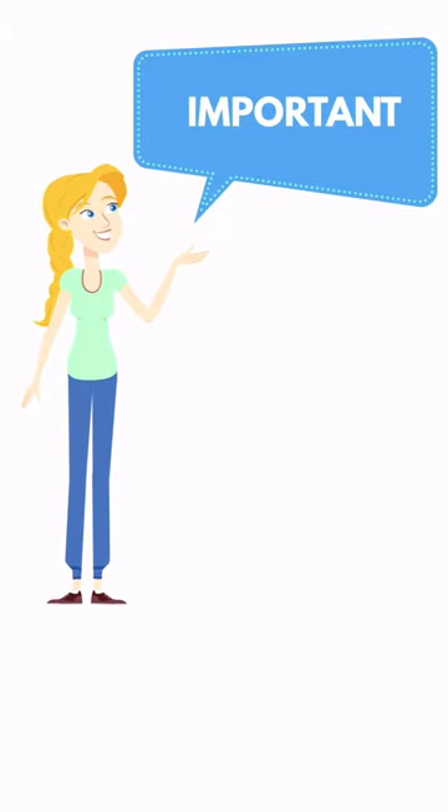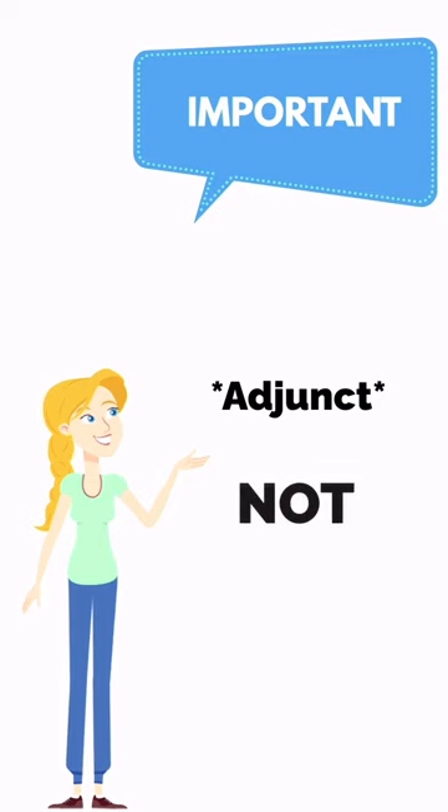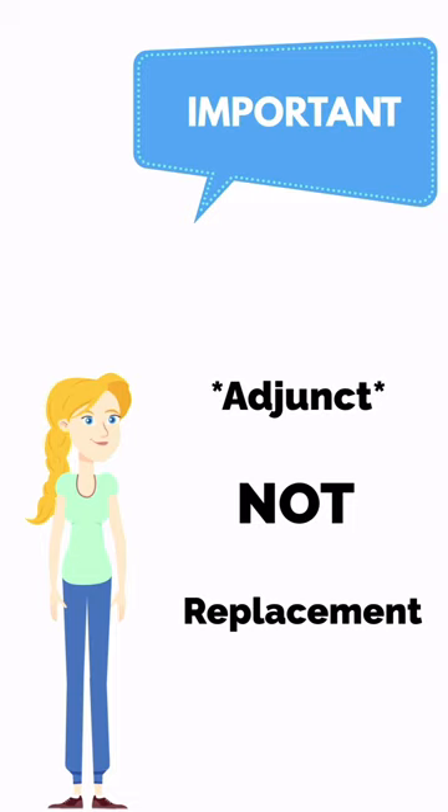Important note: bonding should be used as an adjunct and not a replacement to other forms of retention, such as grooves and other retentive features of a tooth preparation.